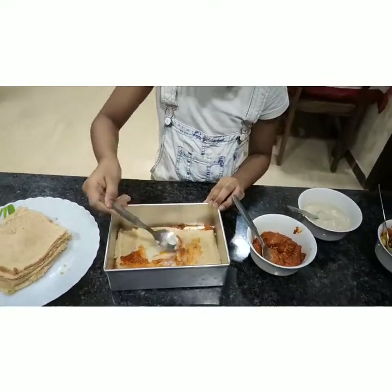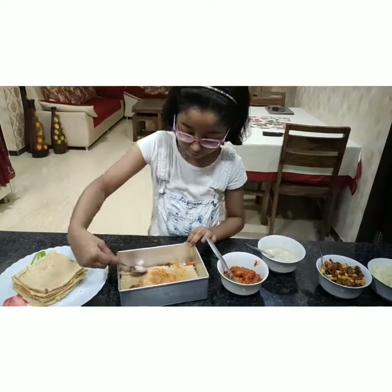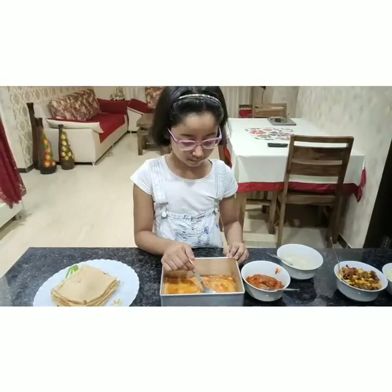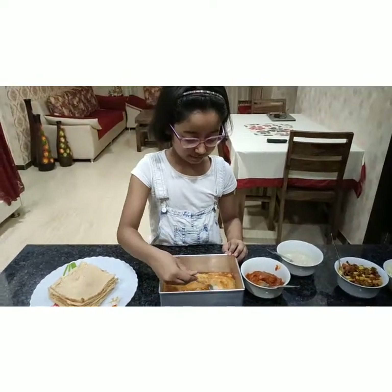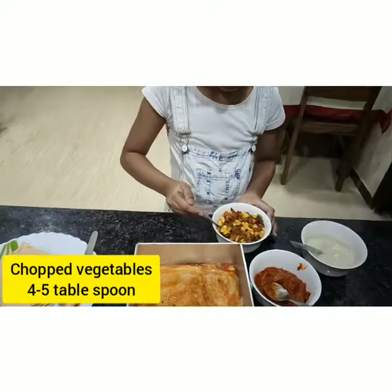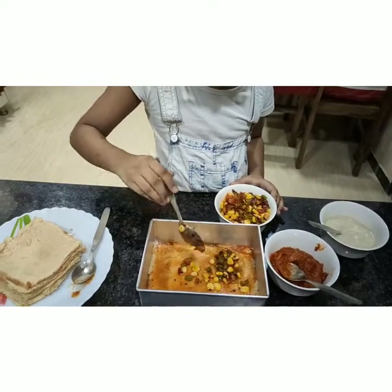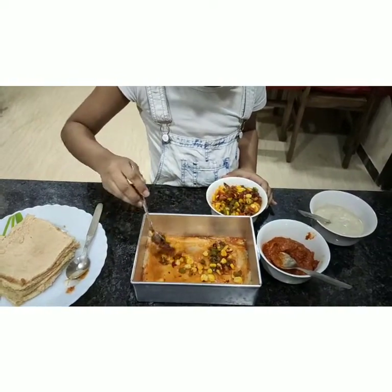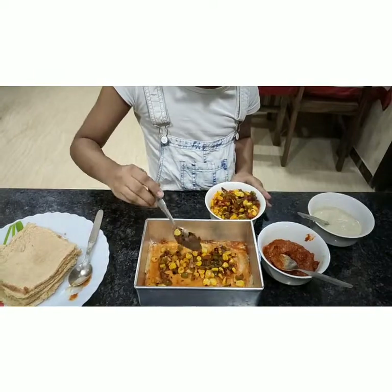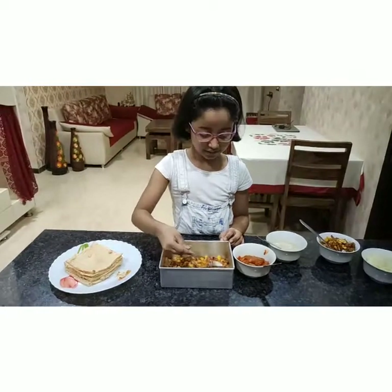Now let's spread it finely. Now we will add a little bit of vegetables and spread them a little. Now I have spread it.